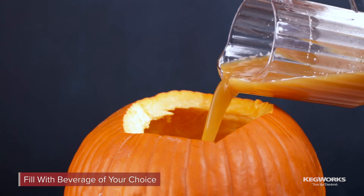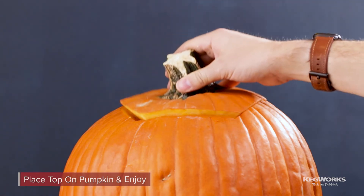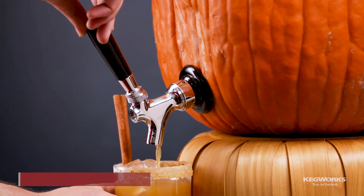Fill the pumpkin with the beverage of your choice — we used our spiced pumpkin punch recipe. Place the top back on the pumpkin. Now you're ready to serve up some fall drinks in style.